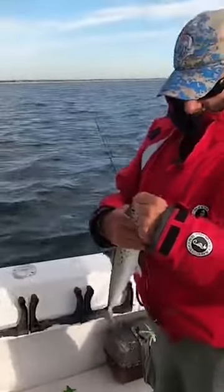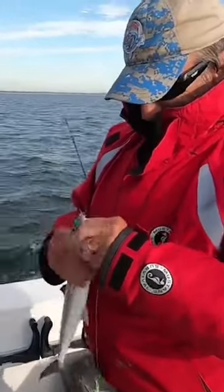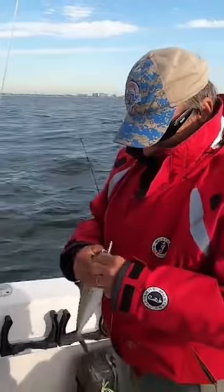Alright, we got this one on a daisy chain. I had a good feeling about that bird with the daisy chain.